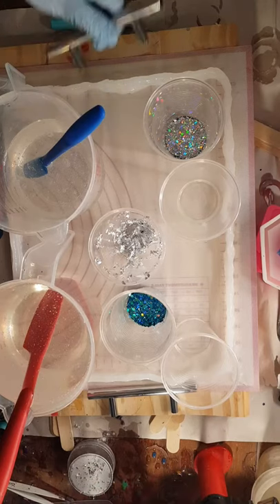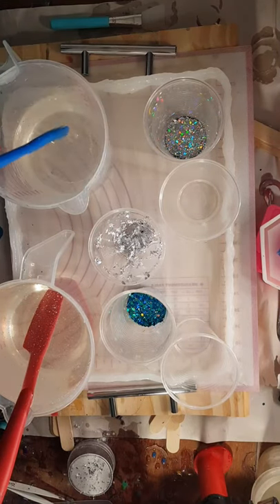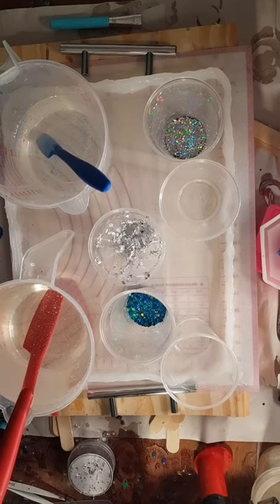This is my freeform mold again. I have started with — I mixed up 1400 milliliters this time. We'll see what I actually need.